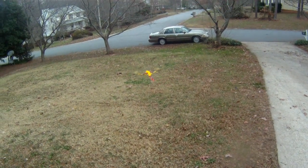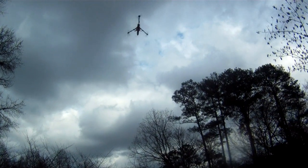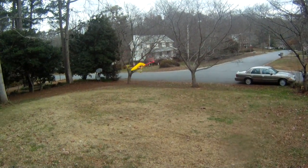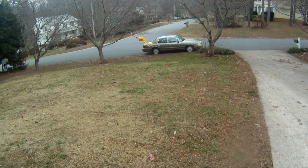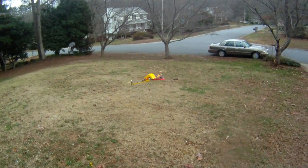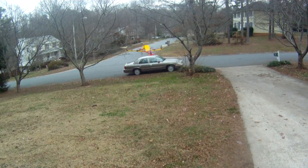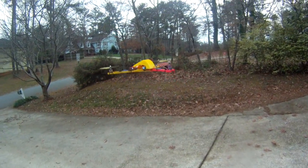It's got extremely good vertical. Here we go. It's hard to come out of those. Alright, so that's how it flies — very steady.